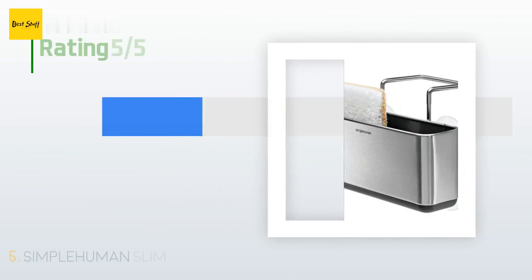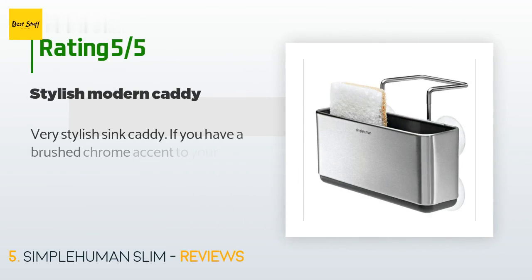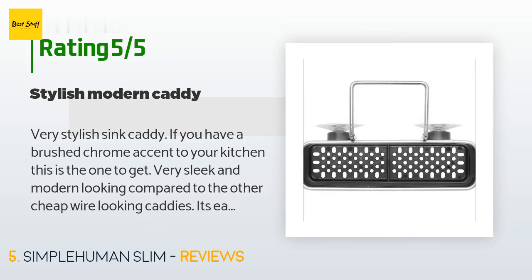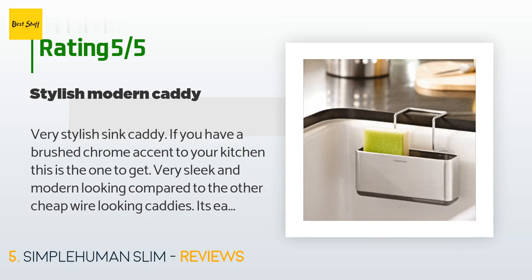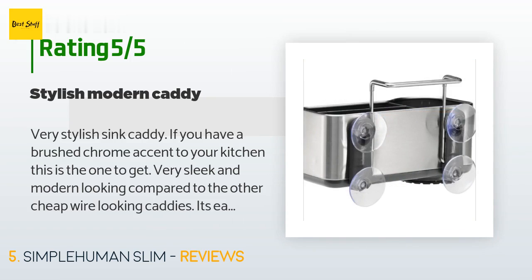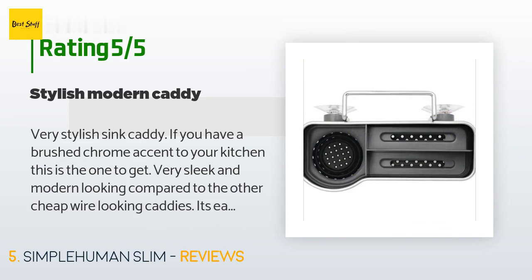There are 6,188 reviews with an average rating of 4.4 stars for this product. A customer said: 'Very stylish sink caddy. If you have a brushed chrome accent to your kitchen, this is the one to get — very sleek and modern looking compared to the other cheap wire-looking caddies. It's easy to clean; just spray some Clorox and wipe it clean. So far I've had mine for two years and it has no sign of rust, so the durability is good too.'